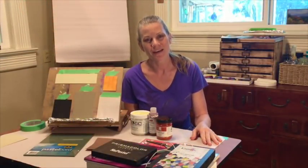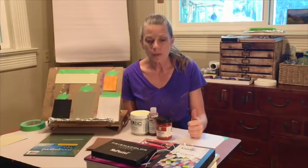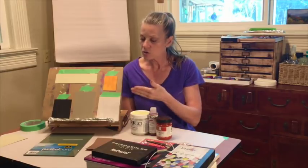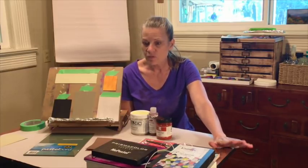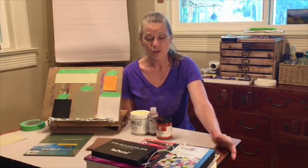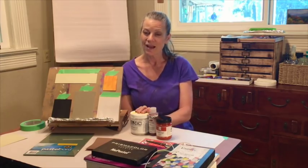Hi guys, welcome to Monet Cafe. Today I'm going to be giving a lesson that was inspired by a lot of your questions. So many people are asking about the different types of pastels, different hardness, softness, and also about the different types of papers and surfaces you can use with pastels. These were some of the same questions that I asked when I first got started.